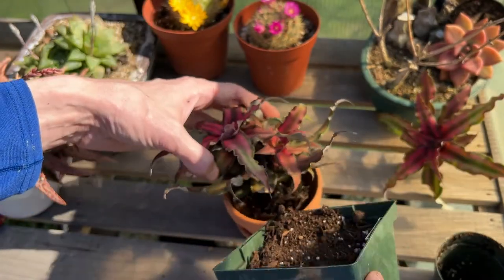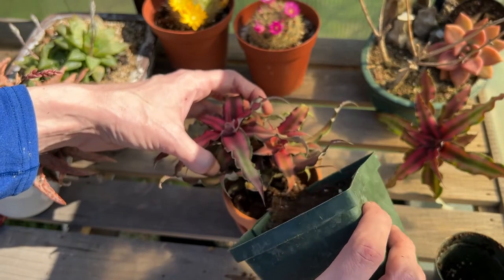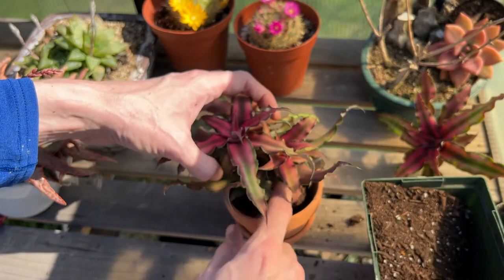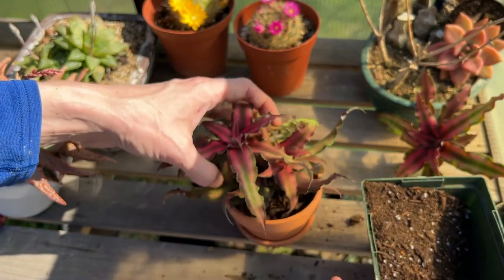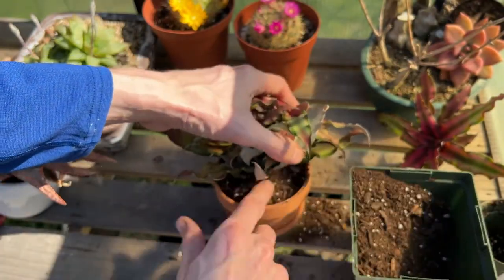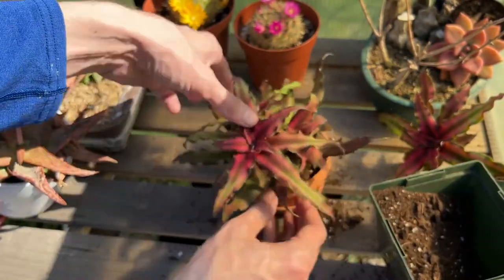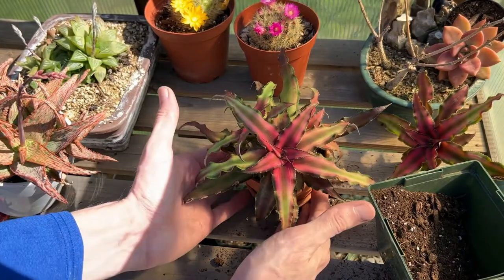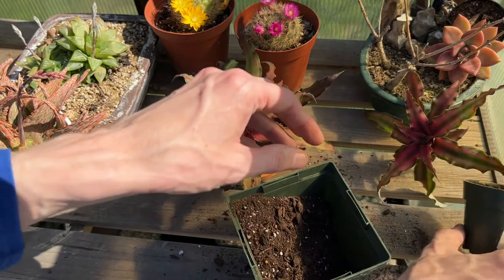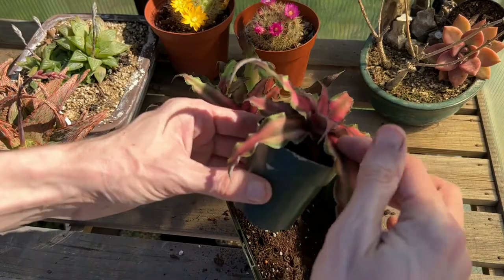I'm just going to work the soil around the roots and press it in, as soil does settle over time. All right, the mother plant is all set. And I think I'm going to set the baby plant in the original pot since it's right here and it's the right size.